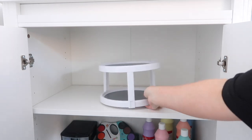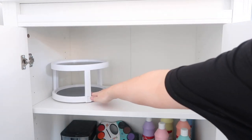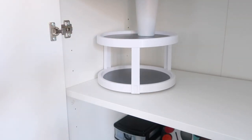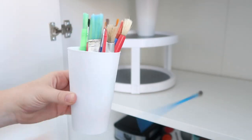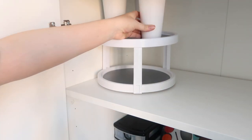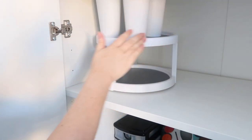This handy little turntable — can you believe it was also from Poundland? I think it was £3 though. I'm going to use it to store all sorts of pens and paintbrushes and things. These plastic tumblers are also from Poundland and I got four of them — one for pencils, one for pens, one for paintbrushes — and I'm just going to use them to store all of the important bits and bobs.